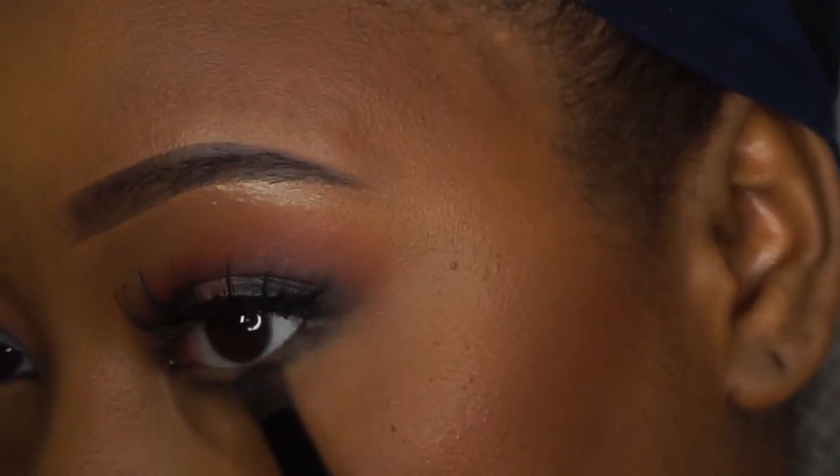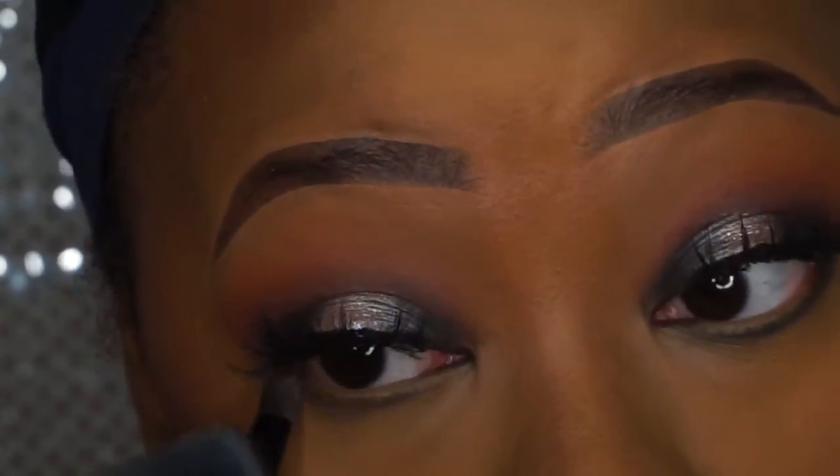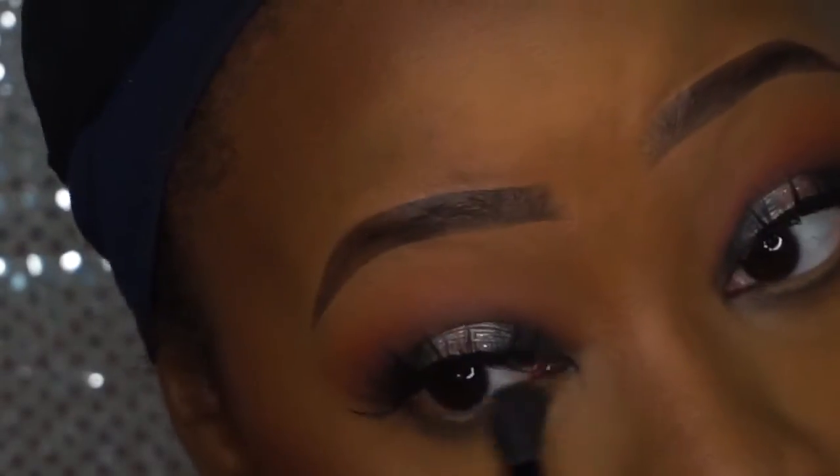Then I'm going back into the Nor shade and putting it on my lower lash line. I'm blending it out with my blending brush to make sure it's nice and blended — that's key, guys, it's key.